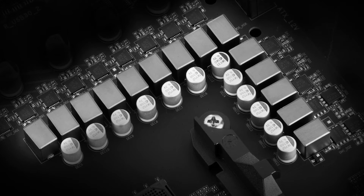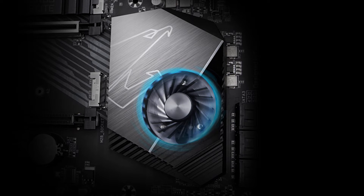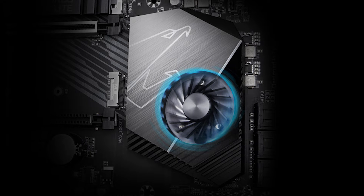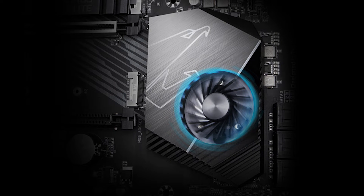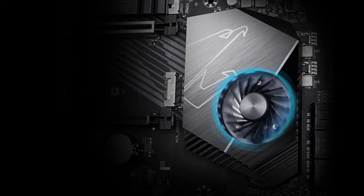All in all, this is a very impressive motherboard for the price, and one that is hard to beat. That is the only reason it managed to secure our Editor's Choice Award. However, we couldn't make the BIOS Flash feature work for some reason, and the Gigabyte Aura software gave us multiple errors during our testing.